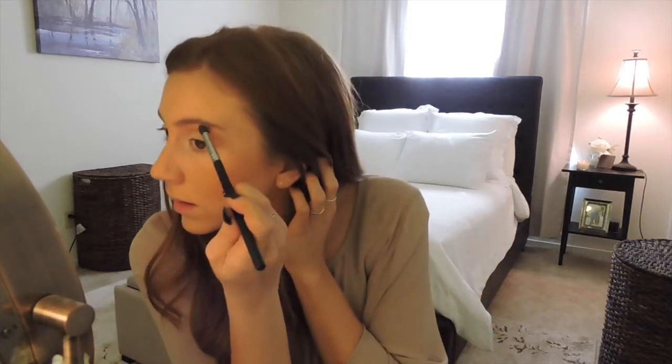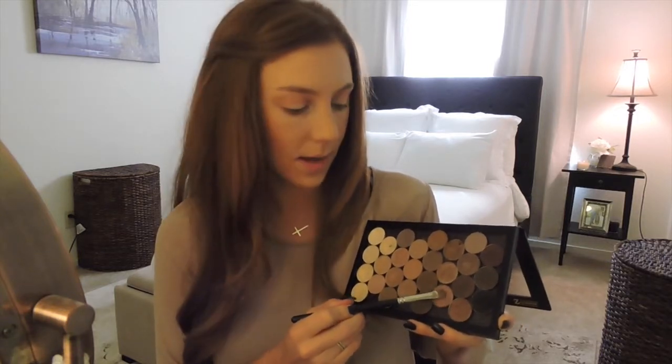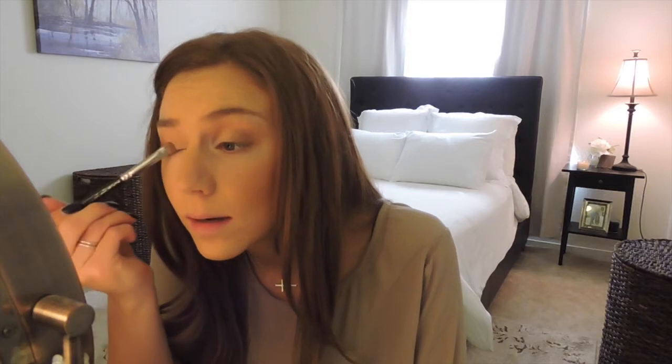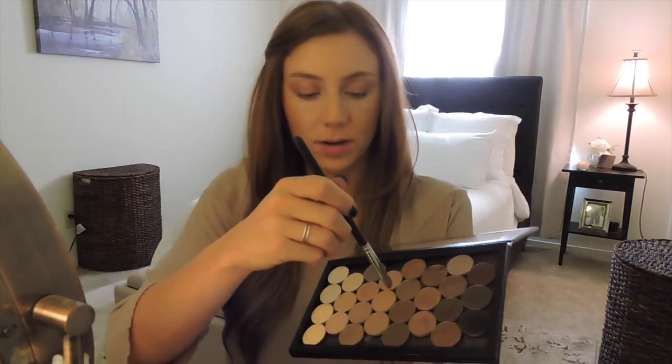Next I'll get a little flat brush and use the MAC shade Sable — a mauve-y brown with a little shimmer — and take it on the outer third of my eye, leaving the center lighter. Then I flip the brush over and use MAC Soft Brown, which is a peachy brownish-tan, right in the middle of my eyelid to blend the two shades together. Then I just take a blending brush and go over everything quickly to blend it out.